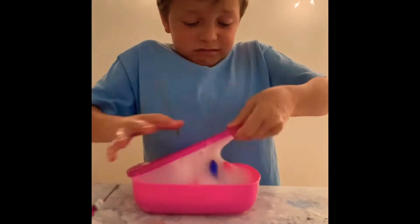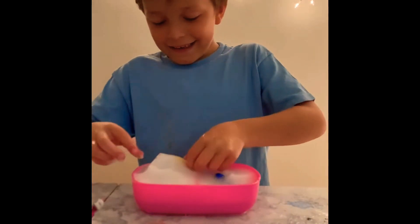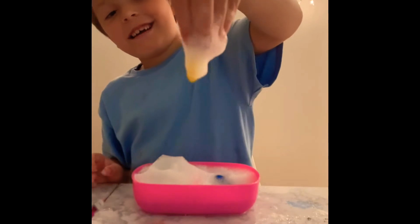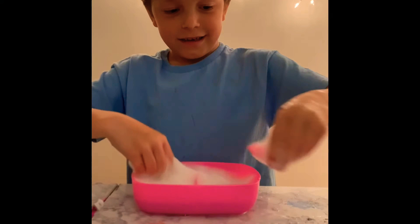Now we're just going to open it up. It should be all bubbly. Now what you're just going to do is take them all out and put them on the lid.